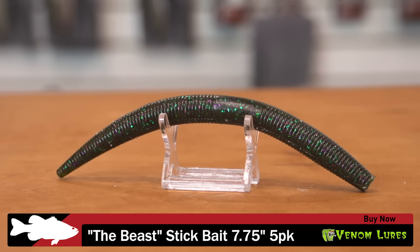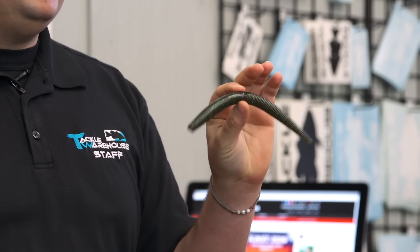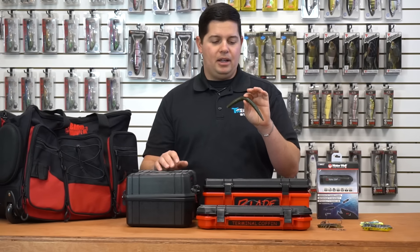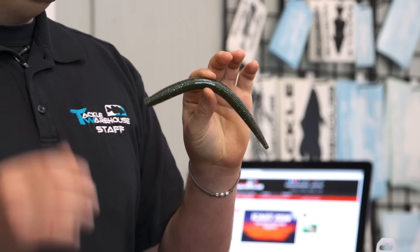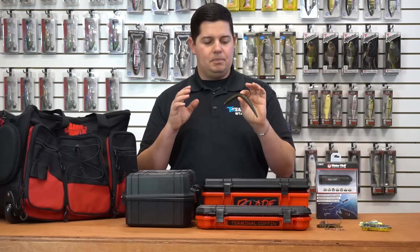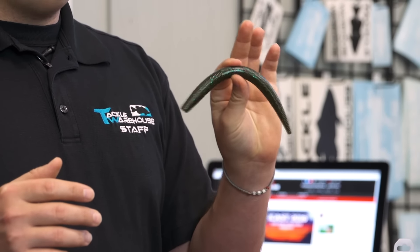Next up we got a new worm — this is the Venom Lures Beast Stick Bait. If you guys are fans of throwing Senko-style baits, you might want to check this one out. It's probably the biggest one out there right now, coming in at 7¾ inches long and nearly a half inch thick at the widest part. If you're in Florida, Texas, California Delta — those big fish areas love stick baits when the bite's tough. Also, Venom Lures is using a larger grain of salt so the worm stays soft but won't tear up as easily as other soft plastics. A lot of stick baits get ripped in half after one fish — not going to happen with these.